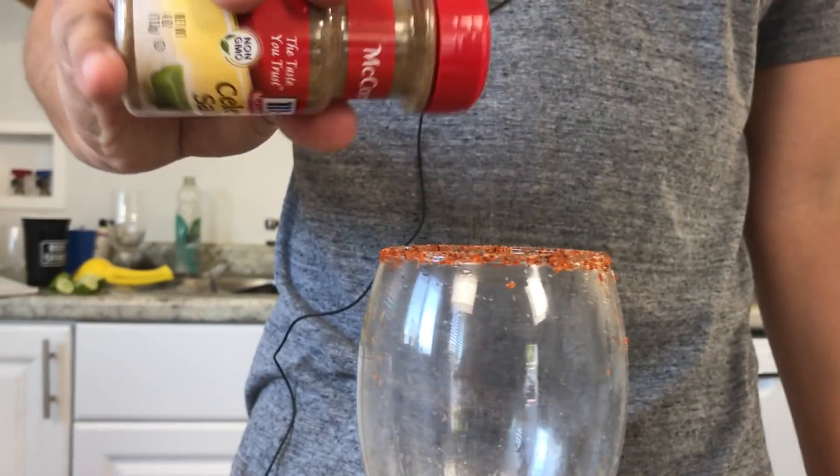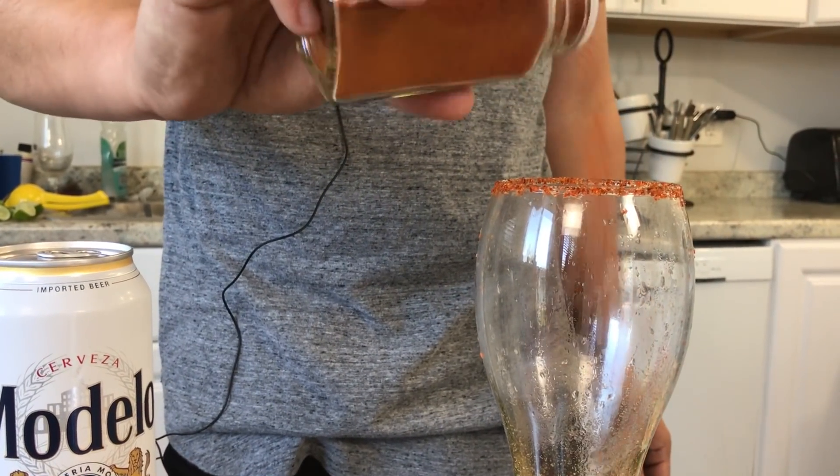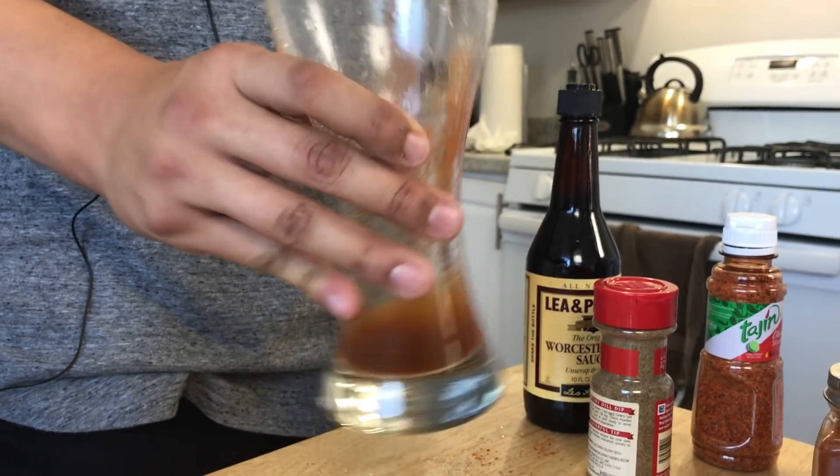Next step is going to be the celery salt — this deliciousness. Going to add about a couple of dashes, just like that. So this next one is going to be the cayenne pepper. Some people like it very spicy, some like mild, some like no spice — but add three to four dashes of the cayenne pepper. Once you're done with all that, you're going to shake that up and mix it very well.